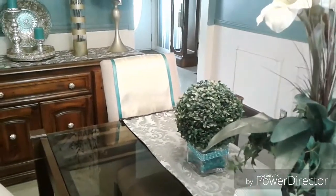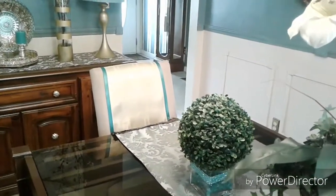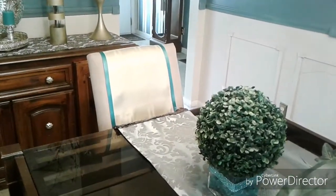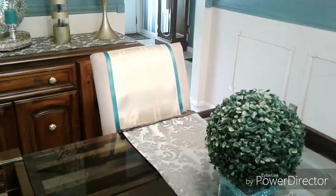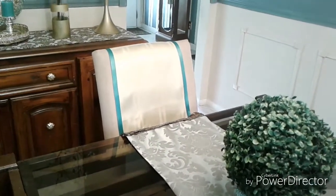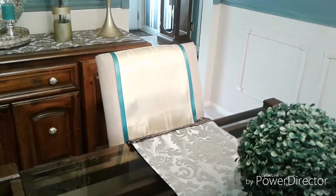I call these chair runners. They're made with dining room table runners. I purchased a couple of table runners, 12 by 72 — the traditional length — at the Dollar Tree. I just needed two to make four runners.